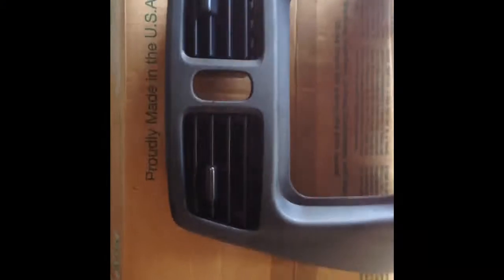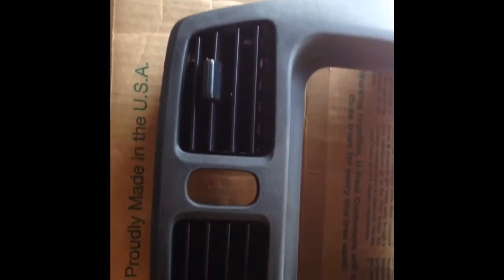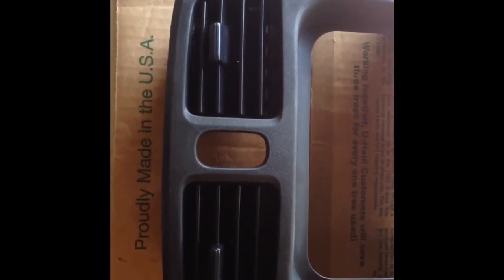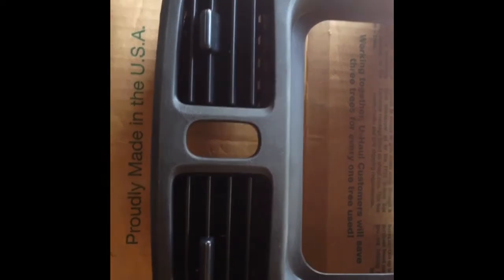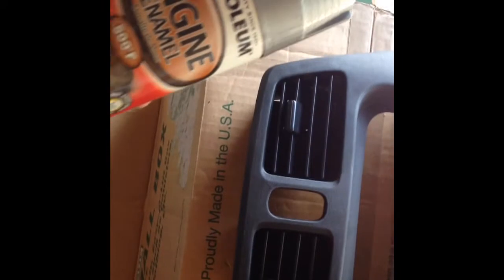All right, so I got it all sanded down and cleaned up. It's all dry, ready to go. I chose not to tape the vents off — you can do whatever. Before when I did this, I taped them off just to keep them black, but I want them to be the metallic color also, so we'll see how this goes.